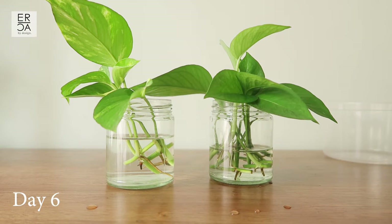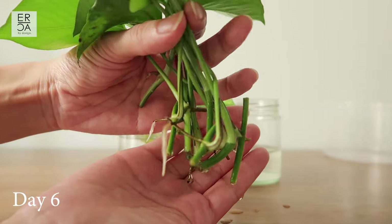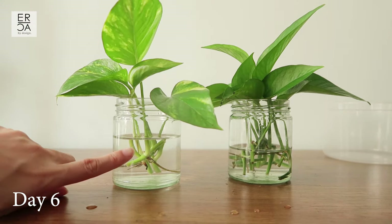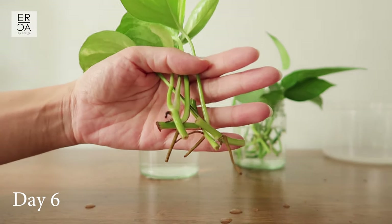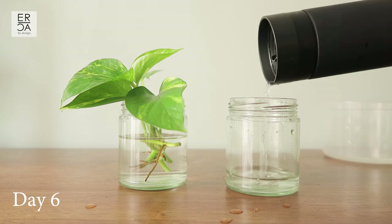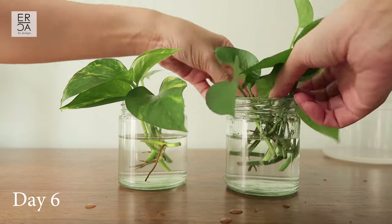Day six of our pothos propagation and some new roots are actually starting to form quite nicely on the all-green pothos. For the variegated one there is just a tiny white point — not much difference yet. The water level has gone down quite a bit, so I'm going to top it up and take the opportunity to clean out the jar today.